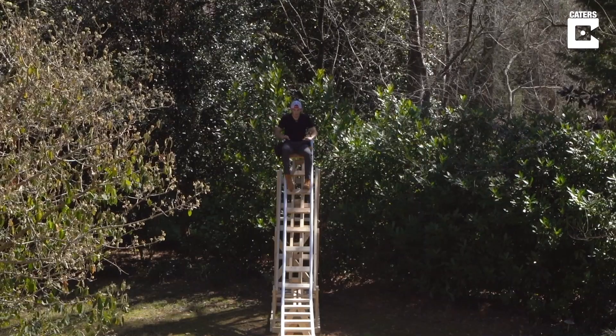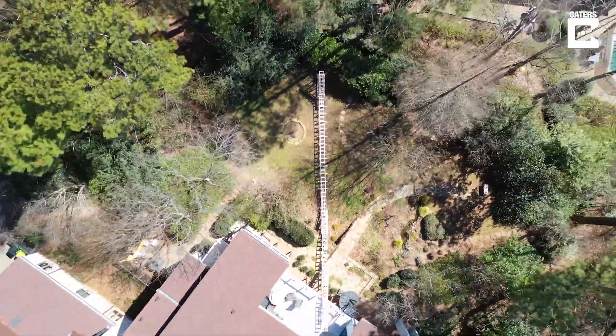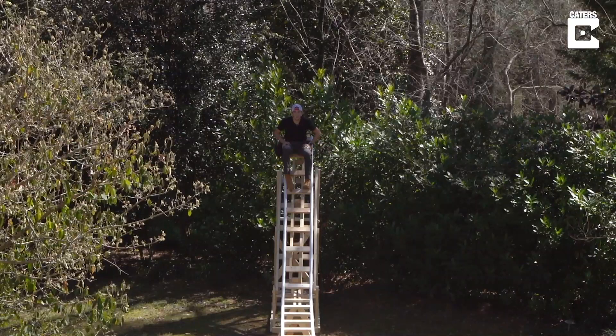And just like that, the track is completely done - all 100 feet of it. But before we get too excited, let's test how sturdy it really is.